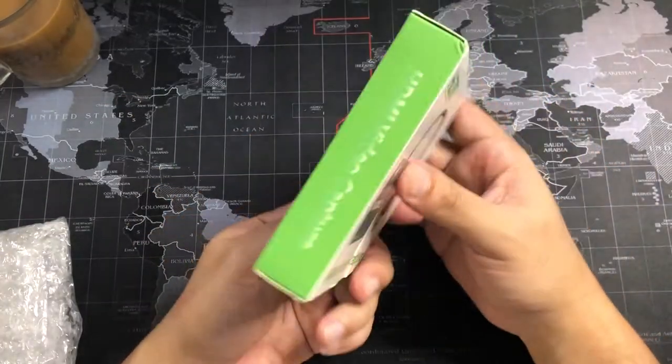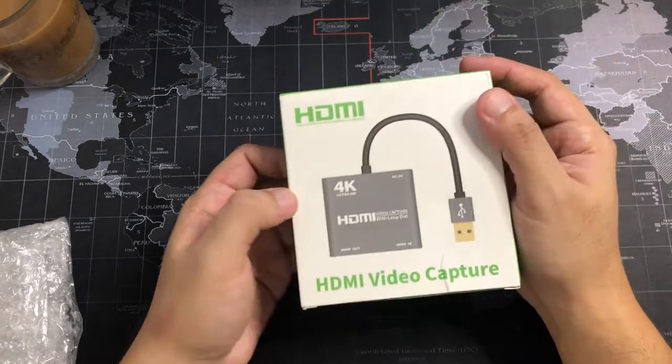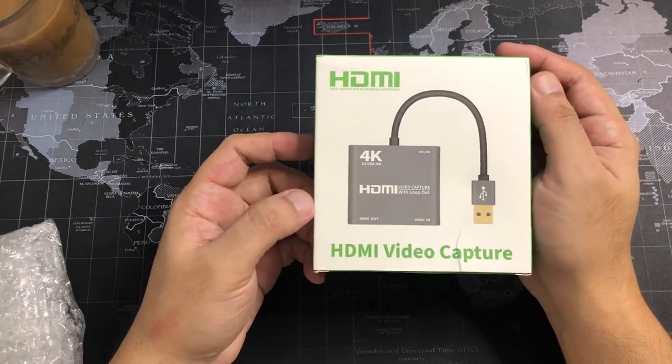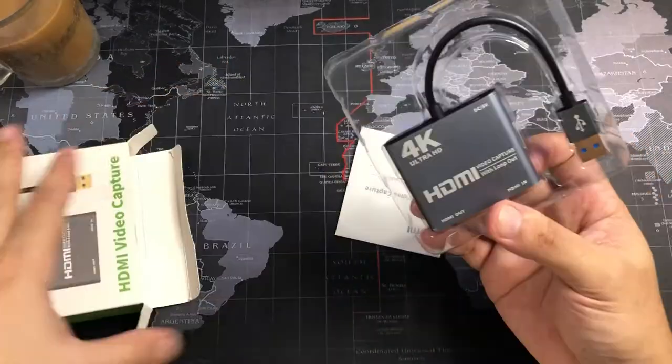As I mentioned, we are gonna be using this for my son's live streaming from his Xbox One S console to YouTube. Let's see what's inside the box — oh, it's very small!